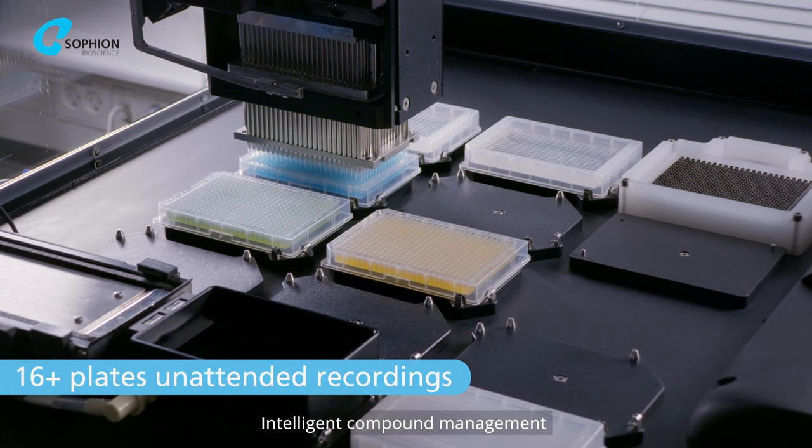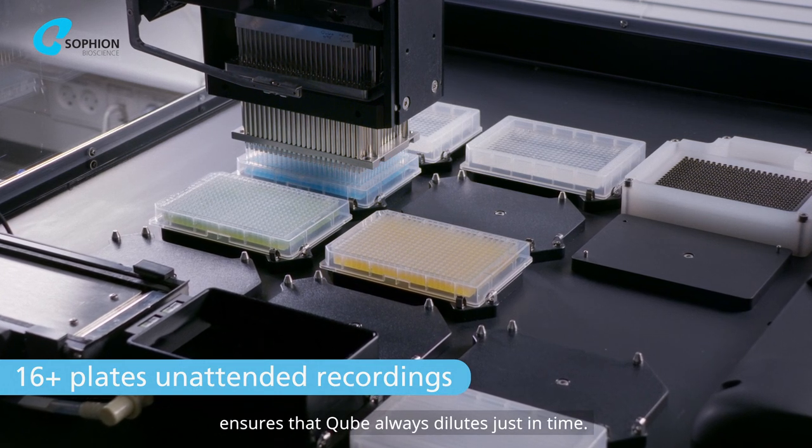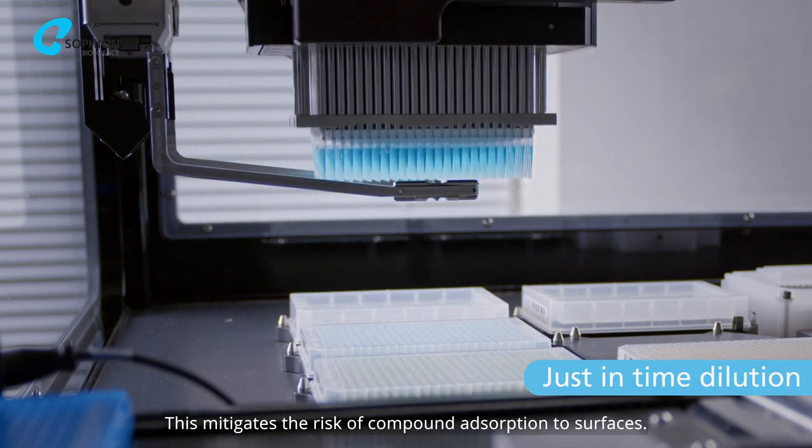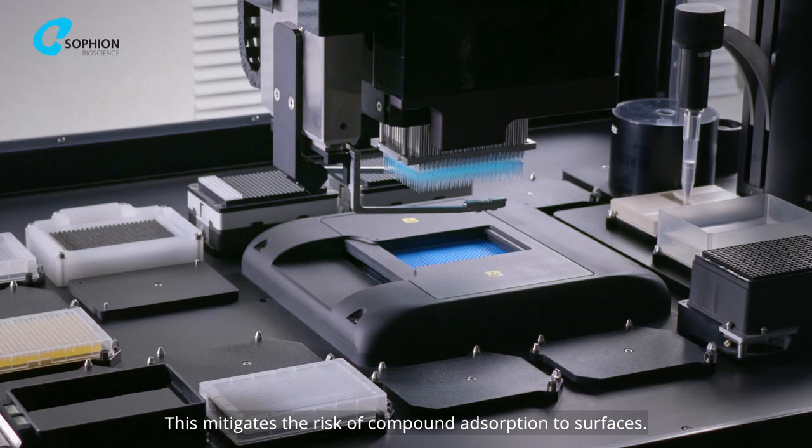Intelligent compound management ensures that CUBE always dilutes just in time. This mitigates the risk of compound adsorption to surfaces.